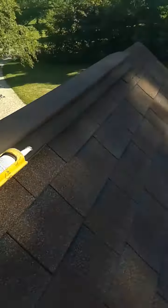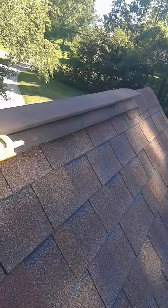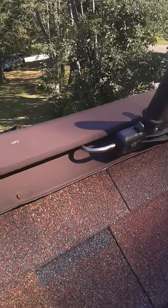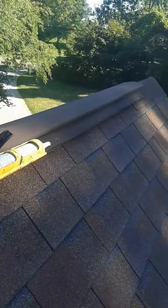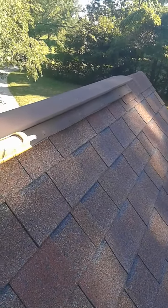Hello everyone, this is Ryan with Frontline Animal Removal and I'm doing some bat proofing on the roof and I want to talk about it today. Your house may have ridge vents like this. They run on top of the ridge of the house and they provide ventilation — the air comes out here. I think these ridge vents work great for ventilation, but there's a problem with them.